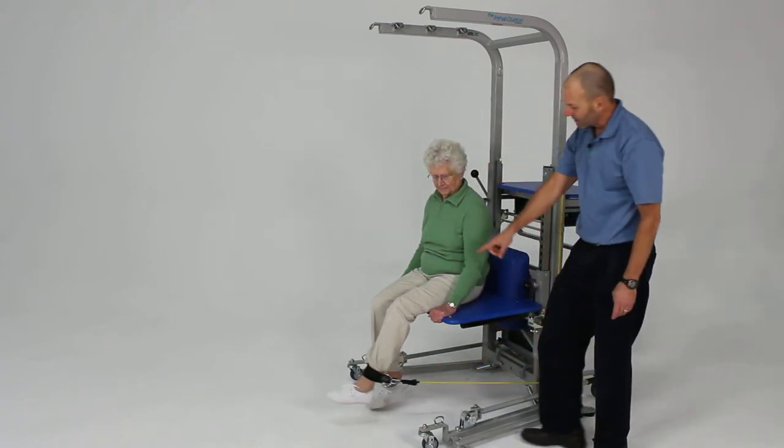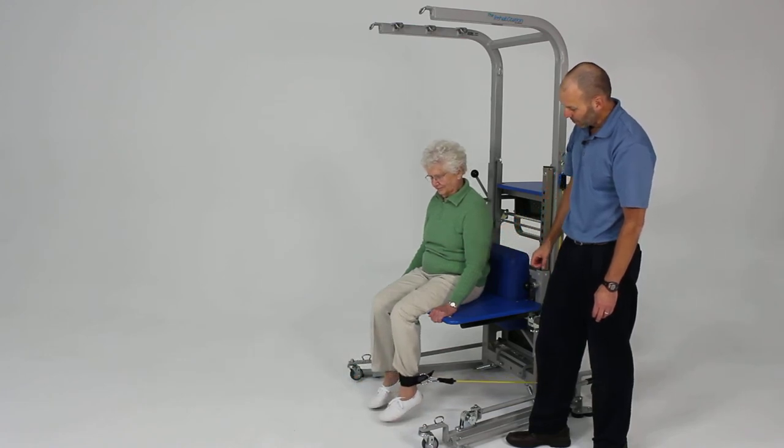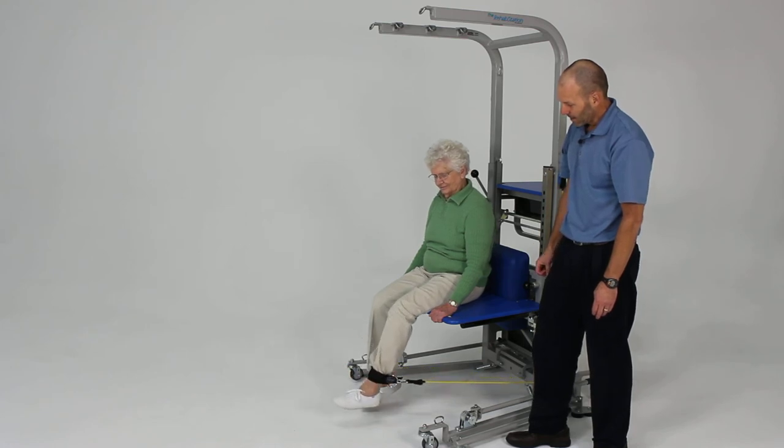Now go ahead and extend the knee — good and tight — and back down nice and slow and controlled. And do that again. Excellent.